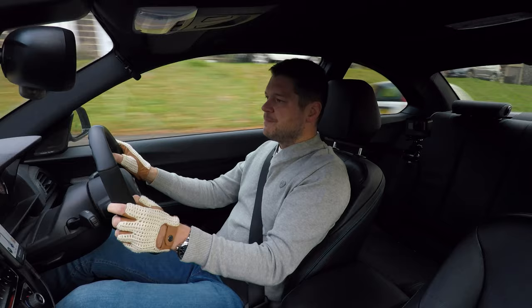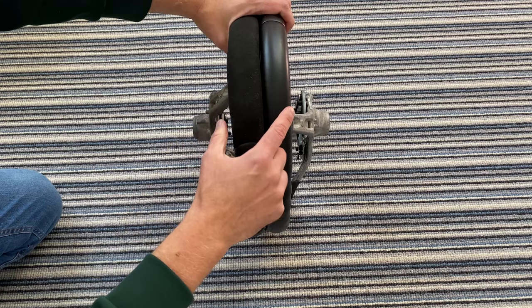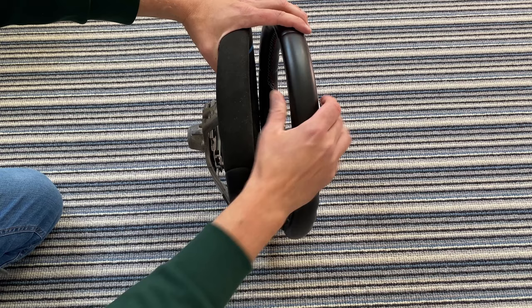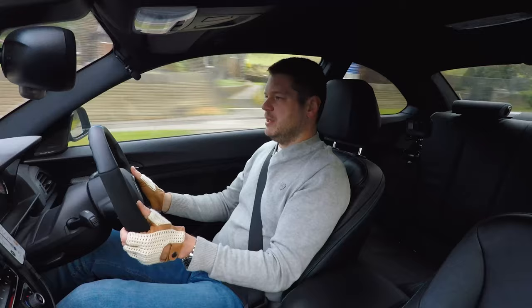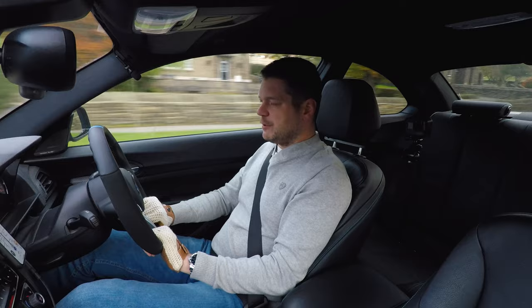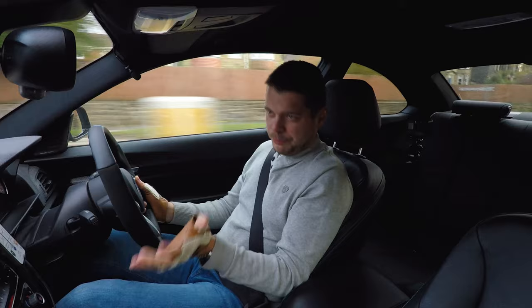That's when things get a bit tricky and you have to get used to it, because it's not shaped the same everywhere. At the top it's thinner and has an edge at the front, on the sides it's much thicker but strongly curved, and at the bottom you've got a different shape and quite a different thickness. It took me about two weeks to actually get used to it and start appreciating it more.